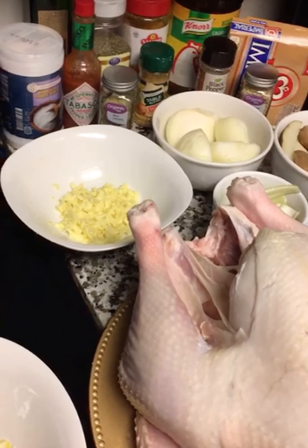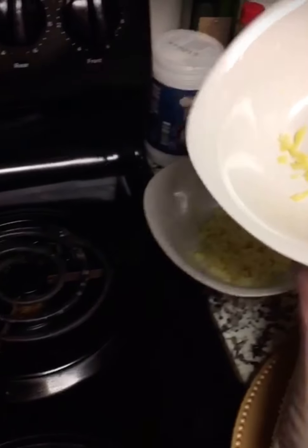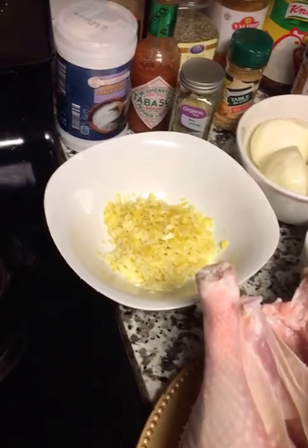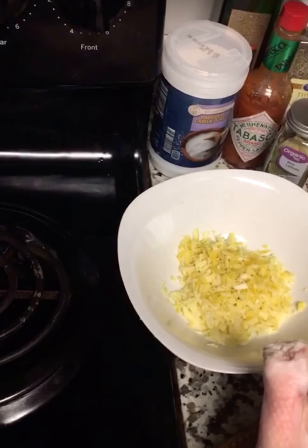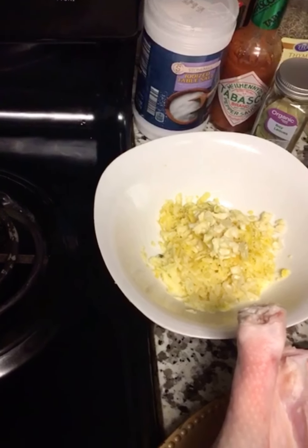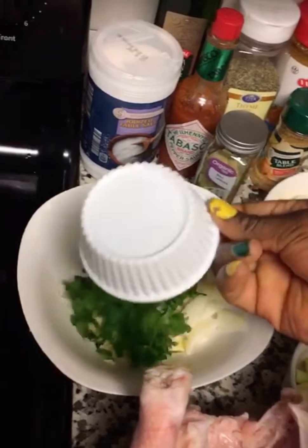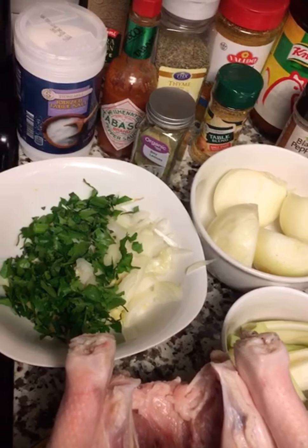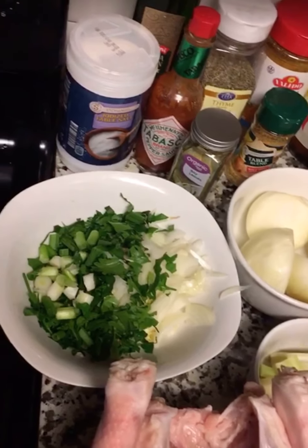Welcome back guys. Now we have grated ginger — I'm going to go ahead and mix the lemon zest with it. I also have crushed garlic, green onion, and chopped celery to add to the mixture.